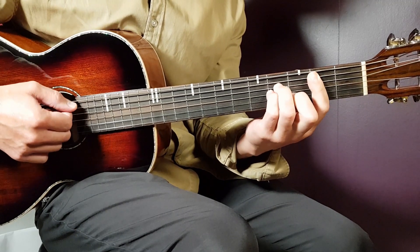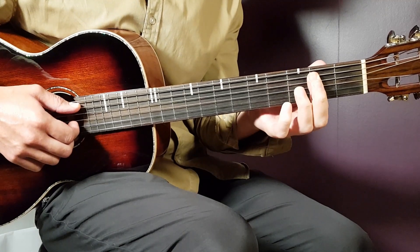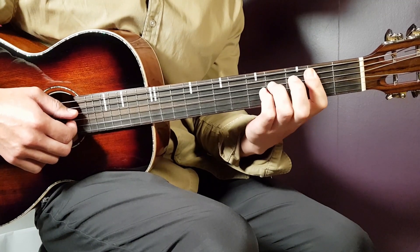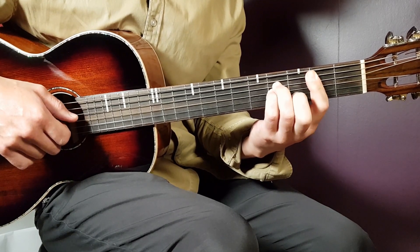We've got B minor next. That's a bar chord again on the second fret. This time you don't have to bar the last E string if you don't want to, but you need to add fourth on D, fourth on G, and third on B.